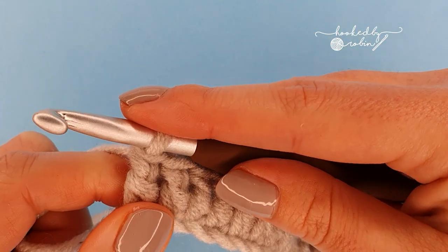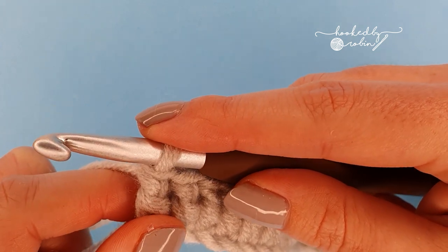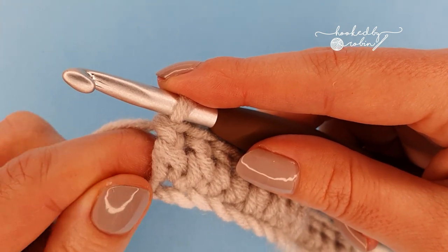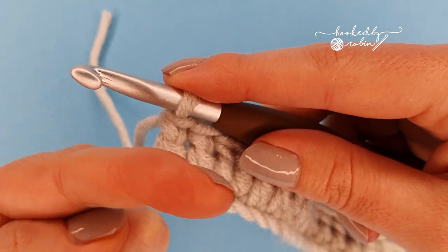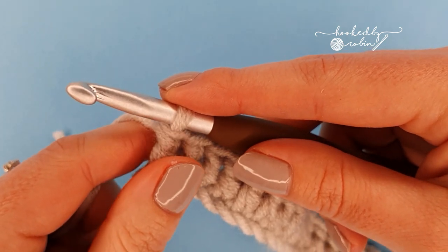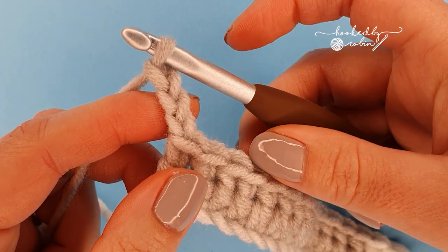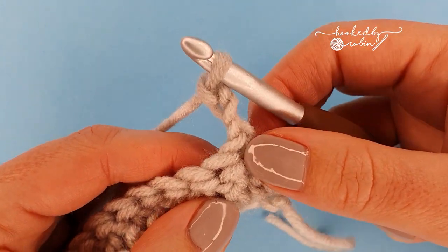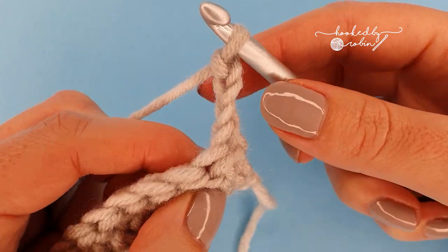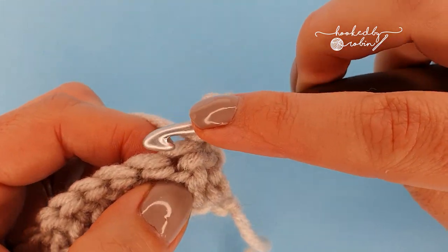For row two, row two marks the beginning of the four row pattern repeat. This is quite a tricky stitch when you are initially learning it, so make sure you take full advantage of the timestamps listed in the description box below so you can flip between the rows until you get used to the pattern. For row two we're going to chain three, which counts as your very first double crochet stitch, then turn your work. Now place a double crochet into this second stitch along, because of course this chain three counts as the first stitch.